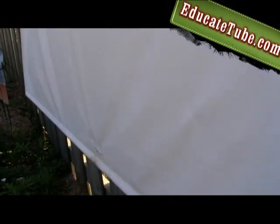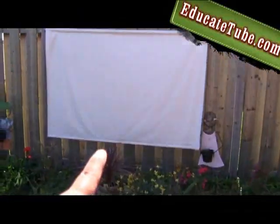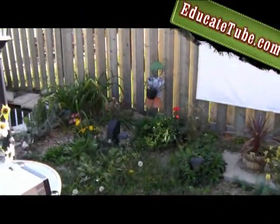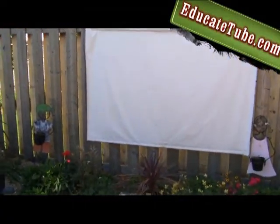It will hold it down and keep it there even on a slight windy day. You can see there's some wind here and it still holds the screen down. Here's your projector — it will shine onto your screen. You want to measure how far the distance it will throw the image.